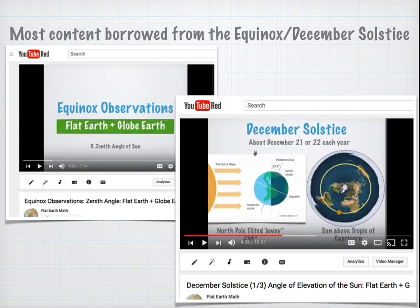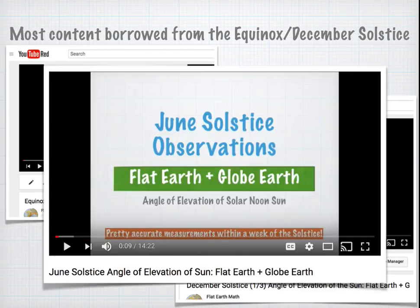A lot of this content was borrowed from two other videos — the Equinox Observation video and the December Solstice video — but truth be told, I actually cloned most of this from a video I made a year ago, also on the June Solstice. I've just made a couple tweaks and a couple modifications.